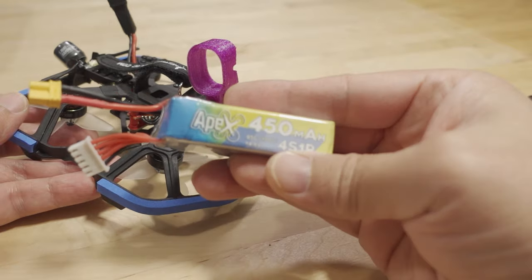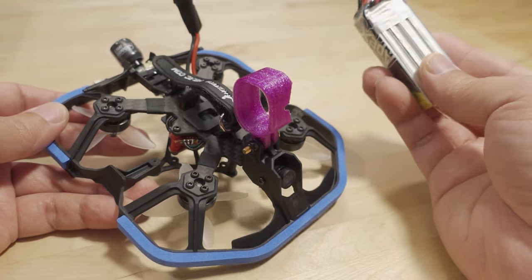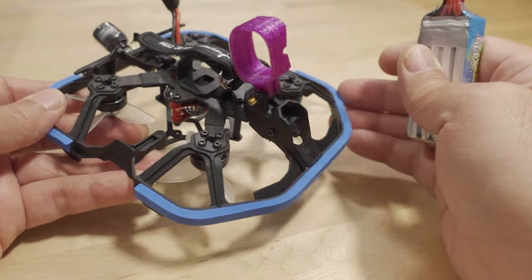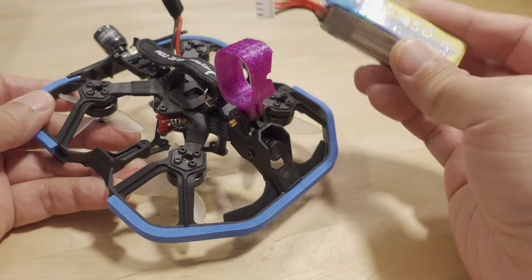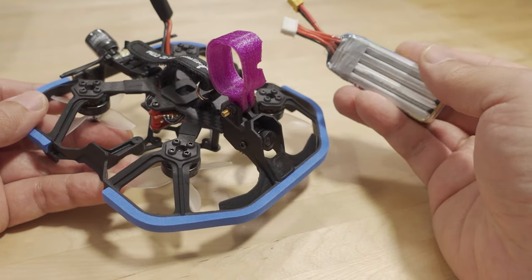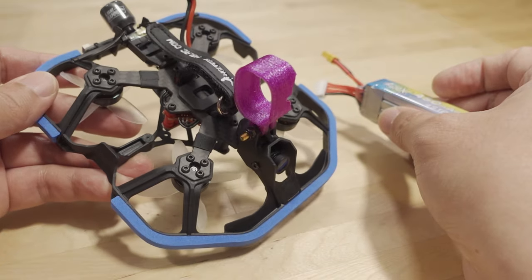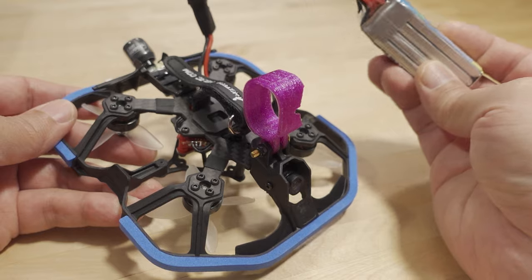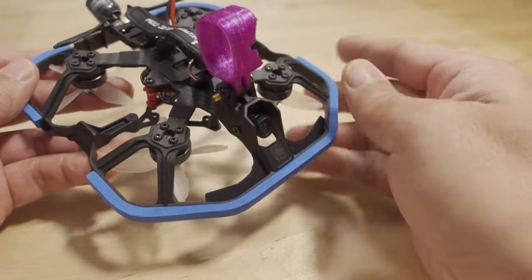I flew with a 4S 450 which fits fine. You can definitely go with a bigger battery — 650, 750, 850, 900, maybe even a 1050 4S LiPo. The more battery you put on, the heavier it's going to feel. For aggressive flying, go with a lighter battery for a more enjoyable experience, but that comes at the expense of flight time. For slower cinematic flight, go with a bigger battery for longer flight time. I got roughly four minutes. I believe they tuned this for around an 850.